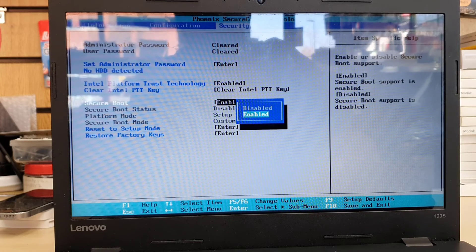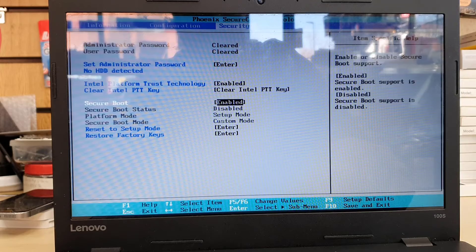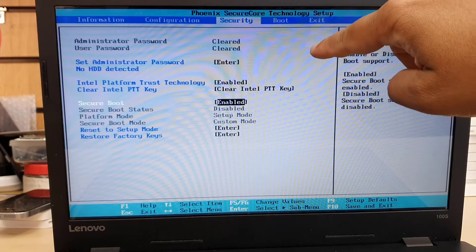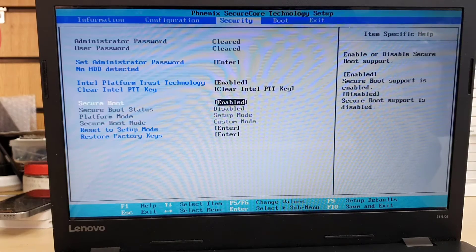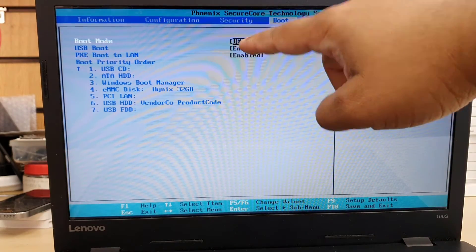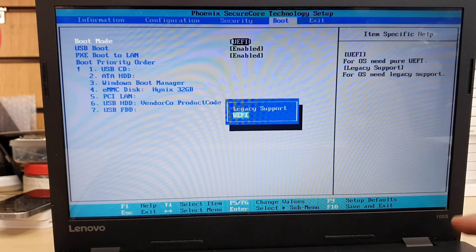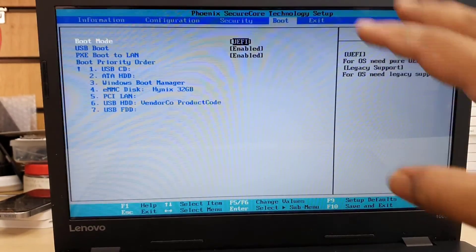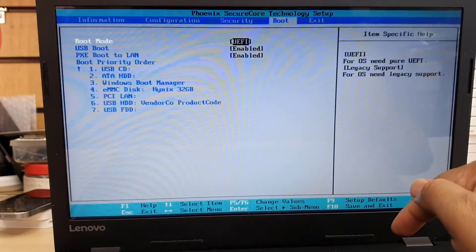Secure Boot has to be enabled, otherwise UEFI won't work. If it's disabled, make sure you hit Enter and enable it. Then we're going to get into the Boot section. Here you can see the Boot Mode option — this is one of the most important settings. Click it and choose either Legacy or UEFI.